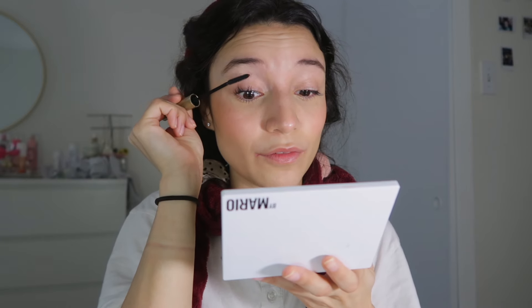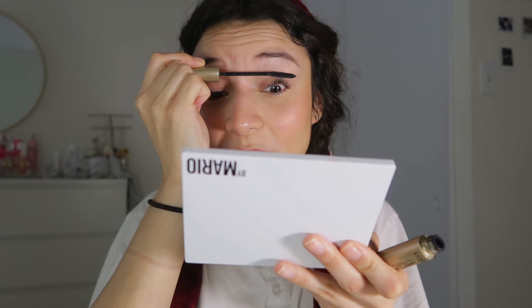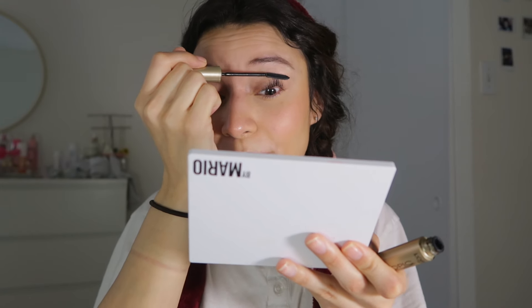Hey guys, welcome back to my channel! Today I decided to keep it a little bit laid back and do a little get ready with me. Today is actually a weekday — there's really no fancy occasion for me to get ready. I thought it would be fun to just do a little sit-down get ready with me, like we're on FaceTime.